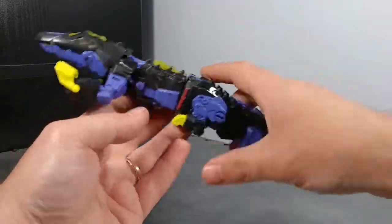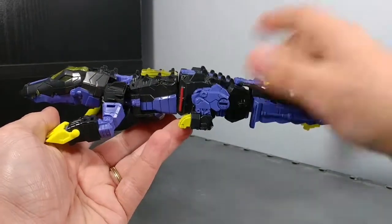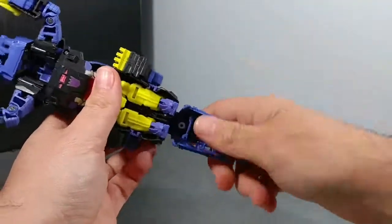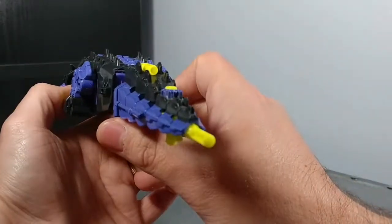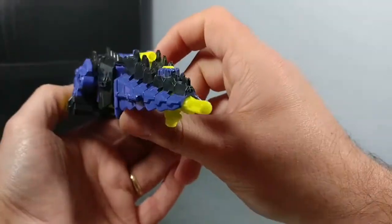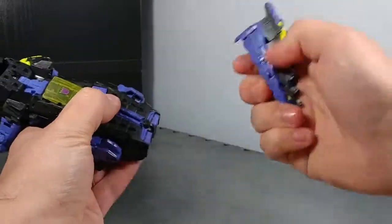Like I said, he's a straight-up repaint of Skull Cruncher — just different paint and a different Titan Master. The name and bio are on the card. You can store his gun underneath his tail so it sticks out the back — pew pew, farting shooting!